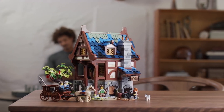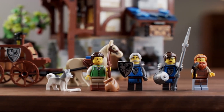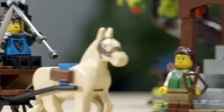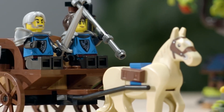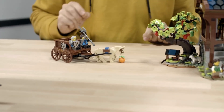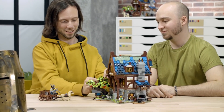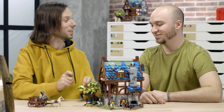The set comes with two knights, and fans should be able to recognize them because they're the classic Black Falcon knights, harking back to our more classic castle lines from the past. I went back and looked at old original designs from the era and tried to bring it closer to that detailing, and we were also able to do a few new color changes for the armor to really add that extra level of detail.